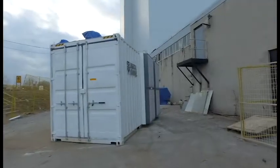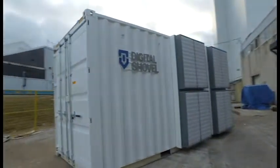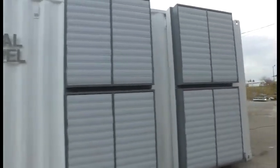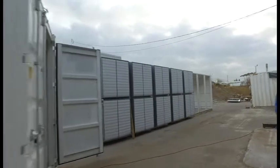I'm going to take you on a quick tour of our facility here at Digital Shovel and show you some of the containers we built. This is a demo of our new 20-foot container. This particular unit holds 320 miners, plus the transformers are inside the container.